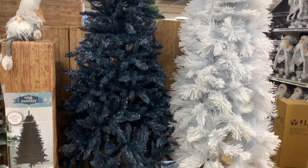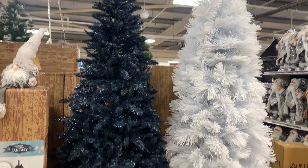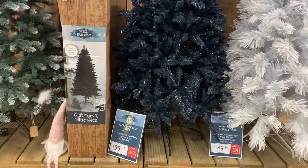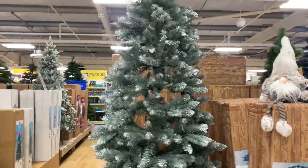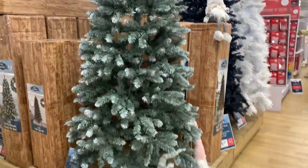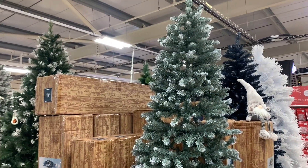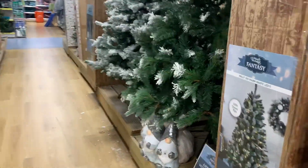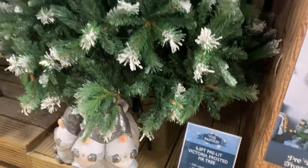Let me show you the Christmas trees available here in The Range. This is 6.5 feet — we have 150 for the white one, and this one is 100. And this one is 130. Over there, this one is 6.5 feet and it's 170.